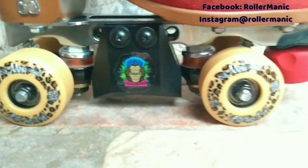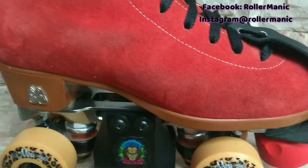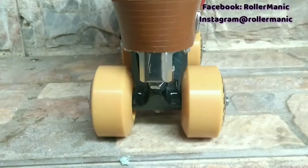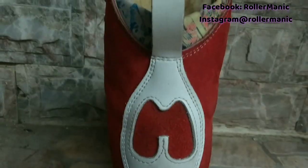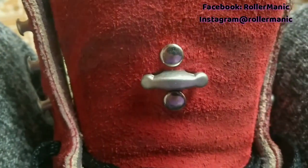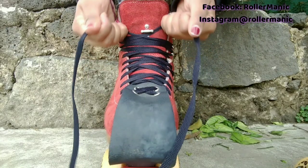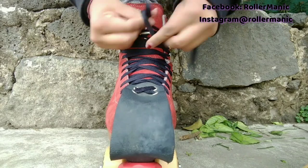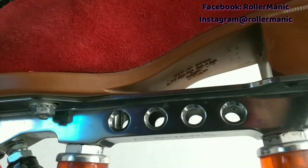La bota Jack es el modelo top de Moxie. Esta bota está pensada especialmente para patinaje agresivo en rampas, hacer acrobacias y todo lo que necesite un máximo soporte. Al igual que la Loli, este modelo está hecho en piel elaborado a mano con refuerzos y acoginamientos en toda la bota. También viene con una barra estabilizadora para asegurar las agujetas y mantener la lengüeta en su lugar. La puedes conseguir suelta o en configuración Complete Reactor para skatepark, que es muy ligero, con ruedas Moxie Trick.